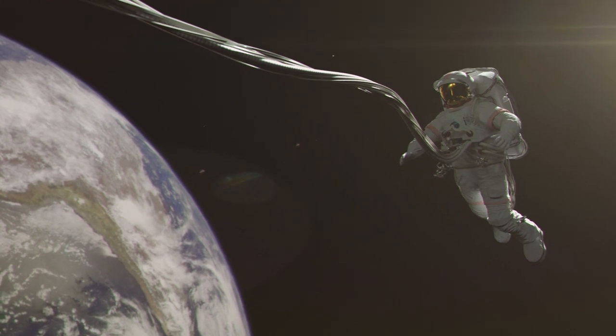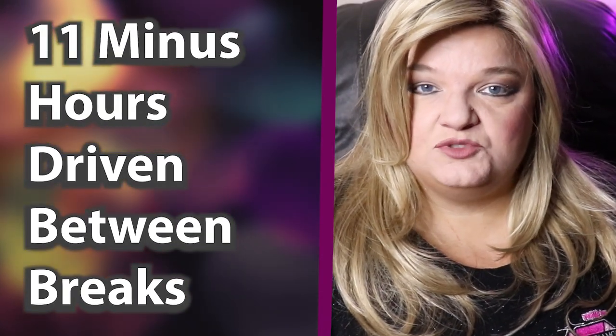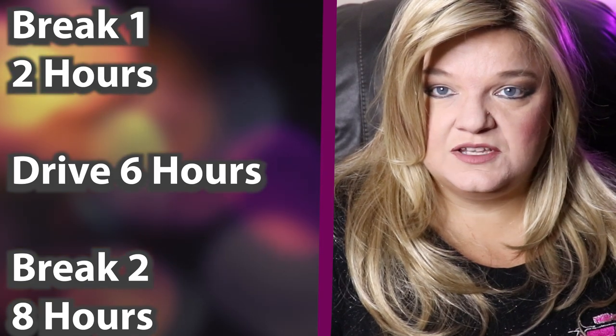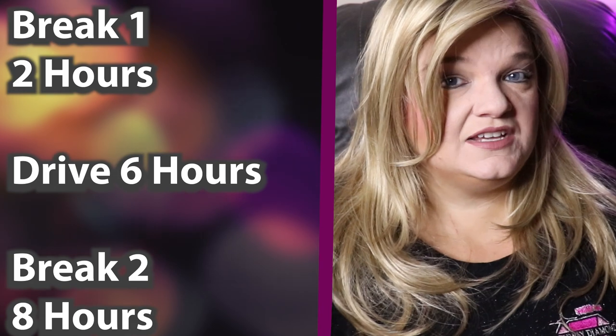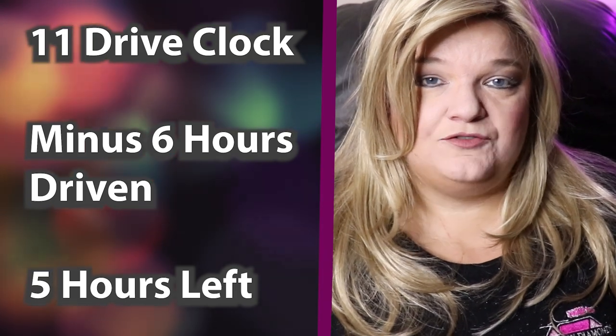Even after you check it, your 14-hour clock will keep ticking down until you get that minimum of two hours off-duty or sleeper. One thing that really seems to confuse people is how many hours do I get back after the breaks? It's 11 hours that you have on your drive clock. Whatever you drove between the two breaks, you subtract that from 11 hours. So if you took two hours of off-duty or sleeper and then drove six hours and then took 8 in the sleeper, at the end it's 11 minus 6, which would be 5 hours you'd get after the 8 in the sleeper.